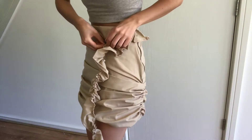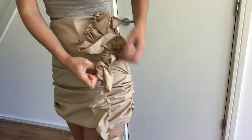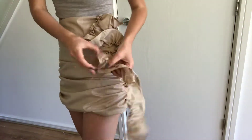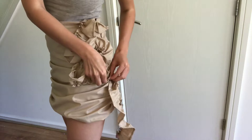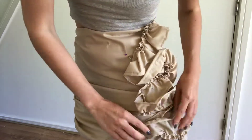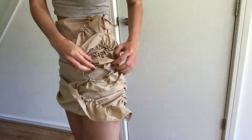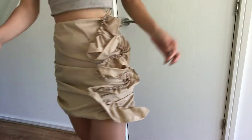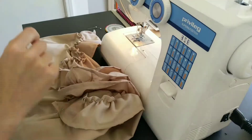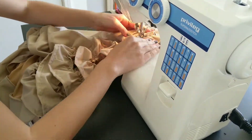I pinned the ruffles to the side of the skirt until I liked the look. I took the upper edge to the inside of the skirt. Lastly, I sewed the ruffles to the skirt, and finished is my H&M re-creation.